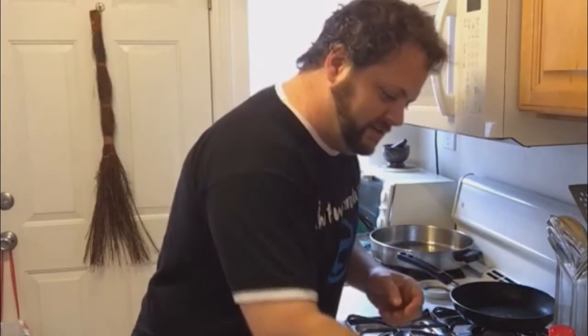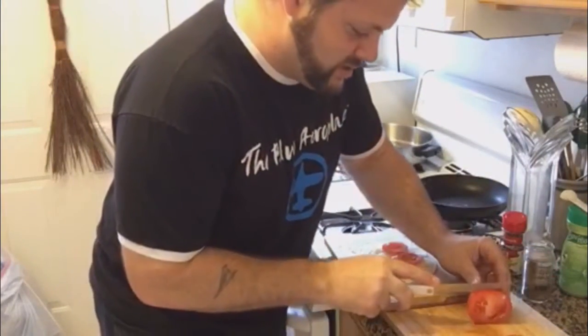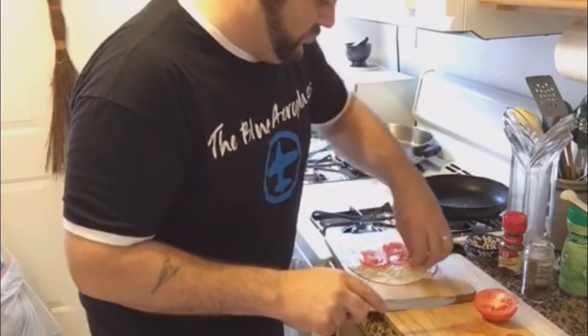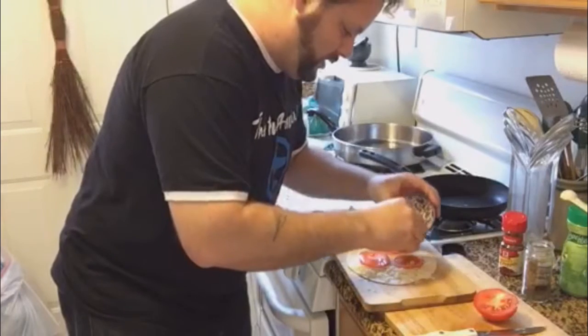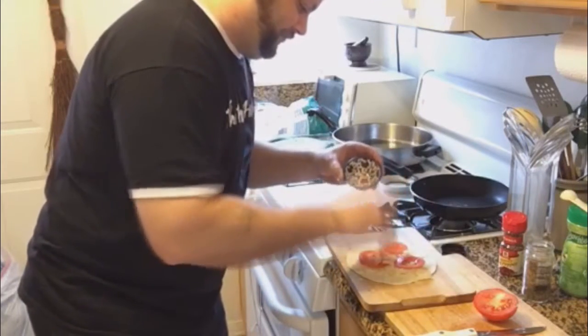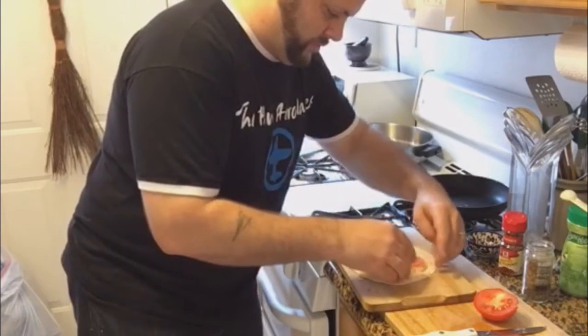We got some tomato slices — put those right in there. There we go, tomato slices. And I chopped up some garlic, so we get garlic margherita pizza. Garlic is really hard to get off your hands, it always clumps up. And some more cheese on there.